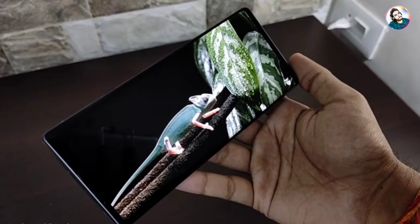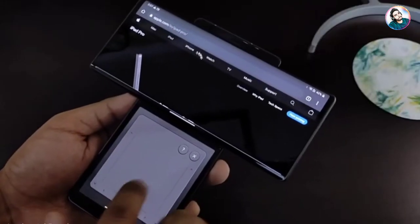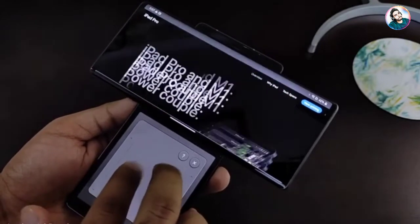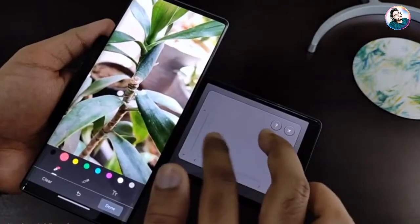Both displays' refresh rate can be reduced to 60Hz. The secondary display has extra features — it can be used as a trackpad to browse or for photo editing.